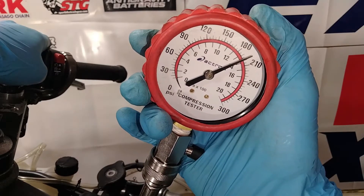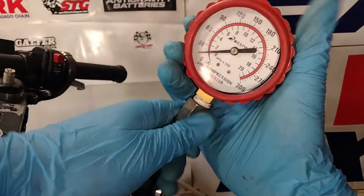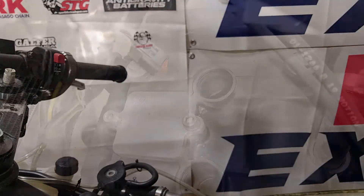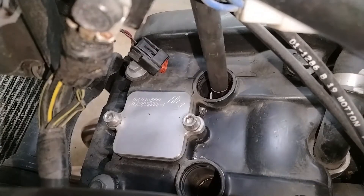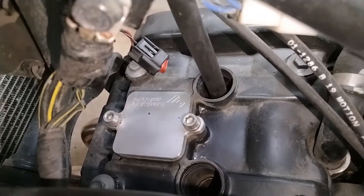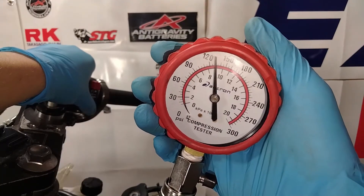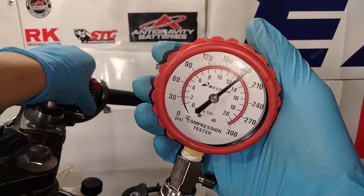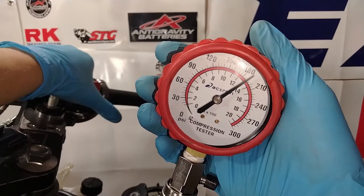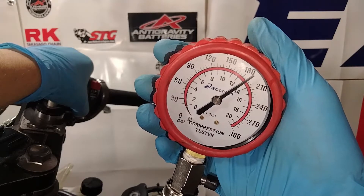It looks like cylinder number one has about 200 psi of compression. I'll go ahead and switch the tool over to cylinder number two — it looks like cylinder number two is a little less at about 190 psi.